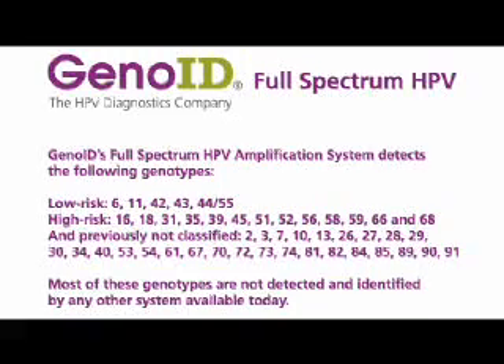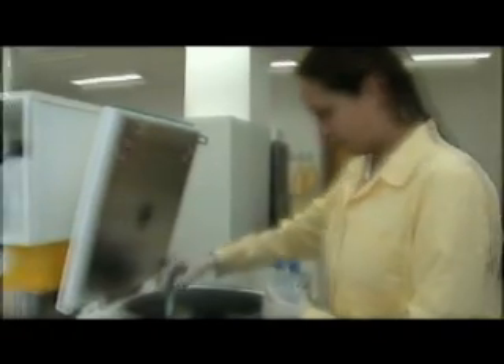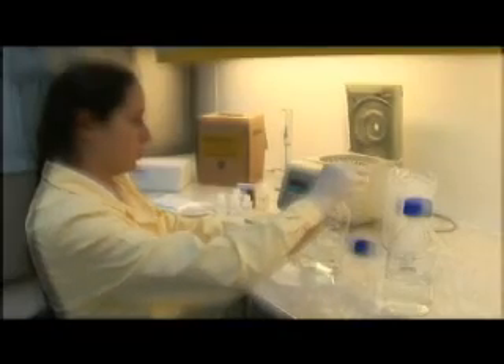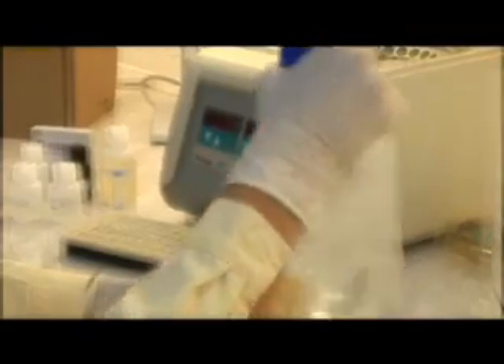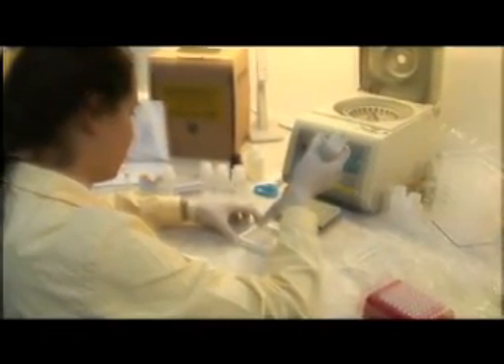Full Spectrum HPV is the most comprehensive HPV detection system available today. The kit is designed and optimized to detect HPV infections with balanced detection sensitivity and high specificity. The assay is CE marked for in vitro diagnostic use.